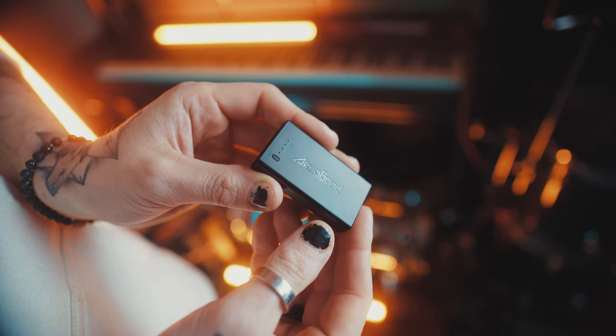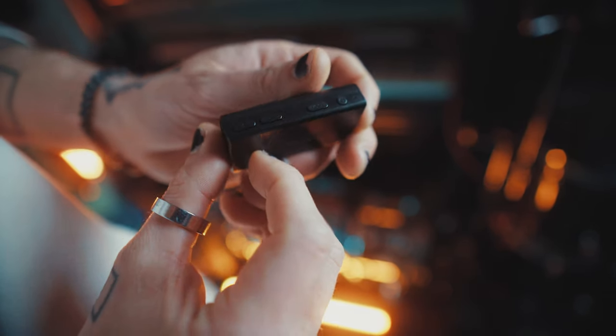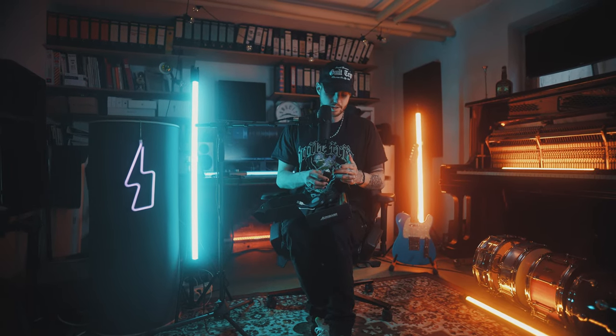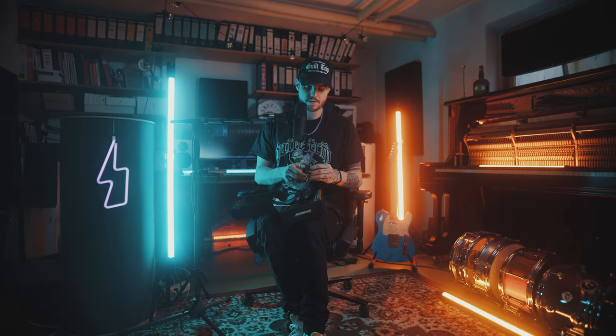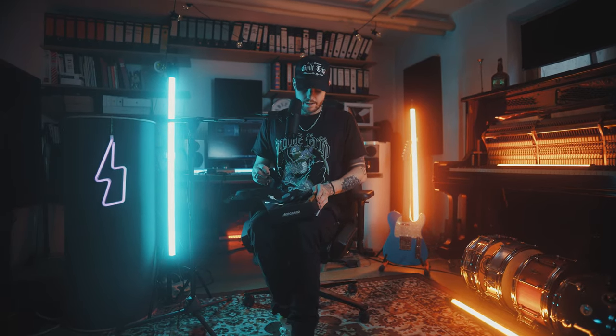We have this little module here. This little thing is our device for connecting all the elements like sticks and pedals. It also gives us a lot of features like the ability to connect via Bluetooth to any kind of speaker. It has a line in, one line out — if you want to use headphones or record yourself, you can use that. It also has a USB-C port for charging and connecting via MIDI. That's really special.